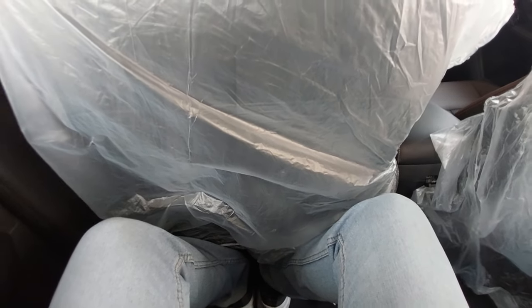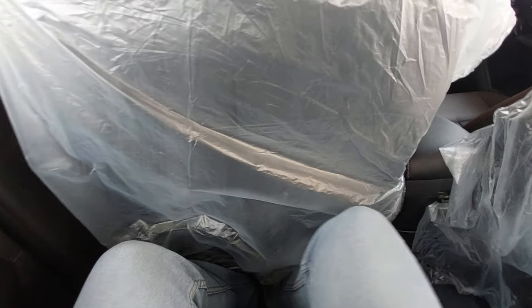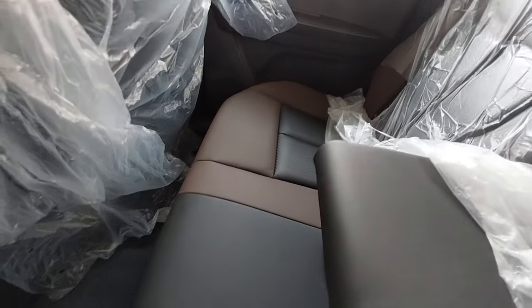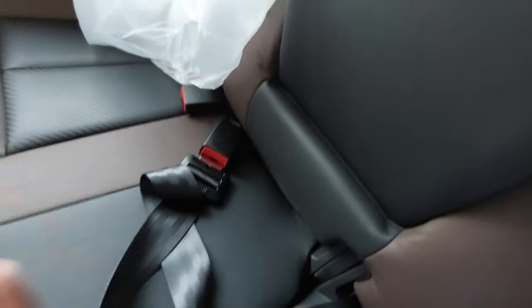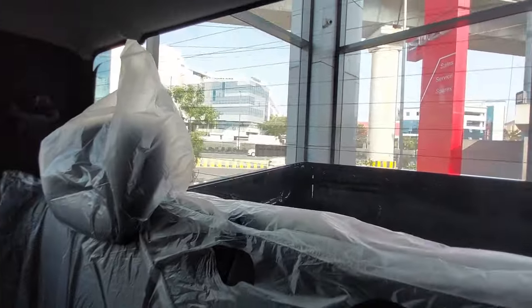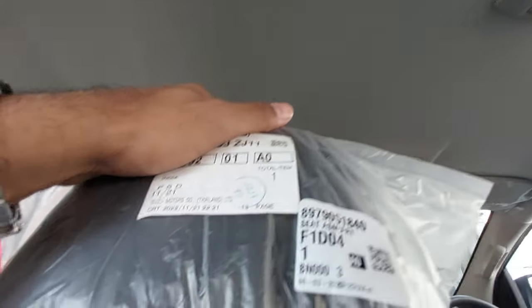Headroom is decent to good. Under-footrest and under-thigh support could be better. There is a little hump and a center armrest for rear passengers. You also get ISOFIX mounts. The front seat belt is height adjustable. The rear glass has a defroster.